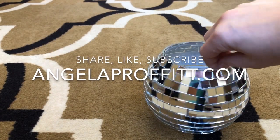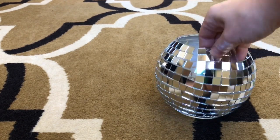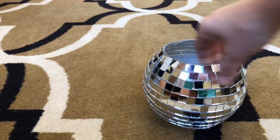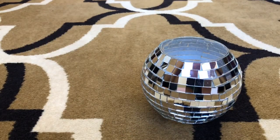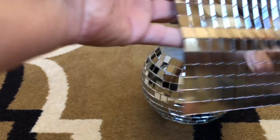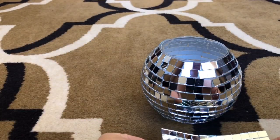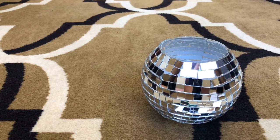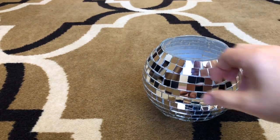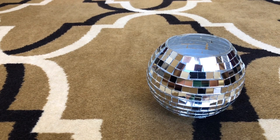And voilà — we have a completed beautiful disco ball flower vase done in under 15 minutes with these amazing pre-pasted mirror tiles. They come in sheets, pre-pasted on the back, and I would allow three full sheets to finish this size vase. I hope you guys found this to be fun and helpful. Thank you so much for tuning in — be sure to like, comment, and subscribe, and for more information visit my website at angelaprofit.com. Have a great day, bye!